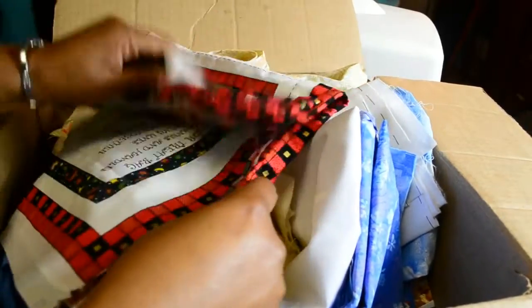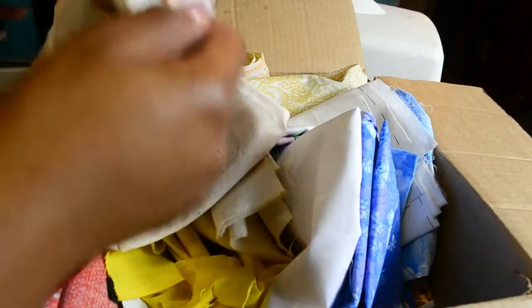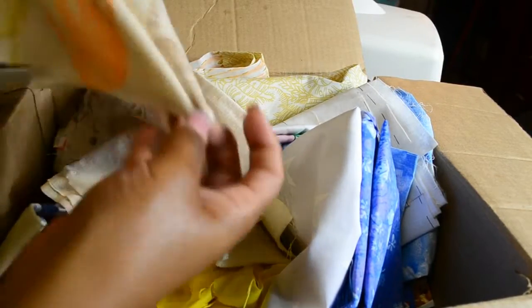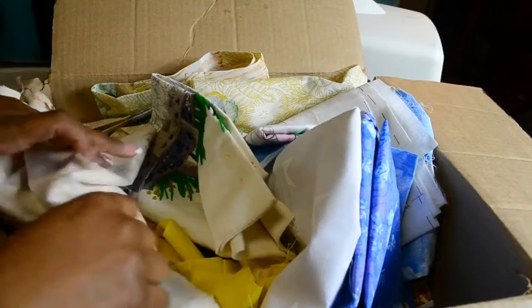There are more panels in here, and these are going to be absolutely great for my sewing classes. This is an absolutely awesome fabric — I love this. Look at that, isn't that cute? I love that.